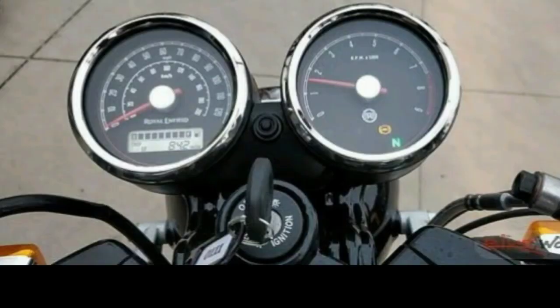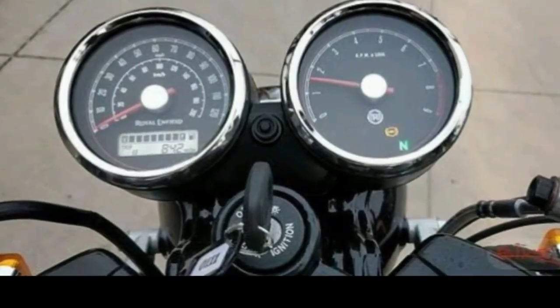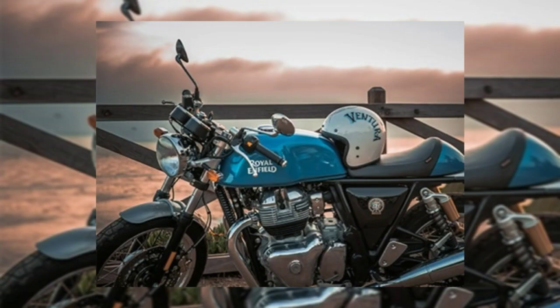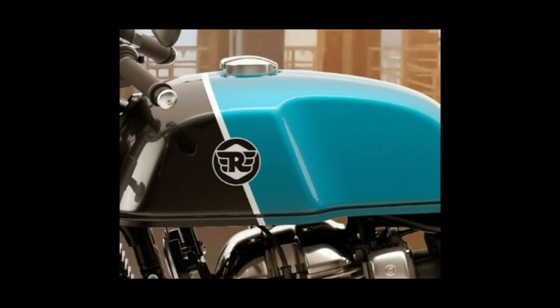You also have double disc brakes, a pass switch, air and oil cooling system, low battery indicator, engine kill switch, a clock, and a dual channel ABS. On the side view of the fuel tank, you got Royal Enfield badging which looks damn classy.